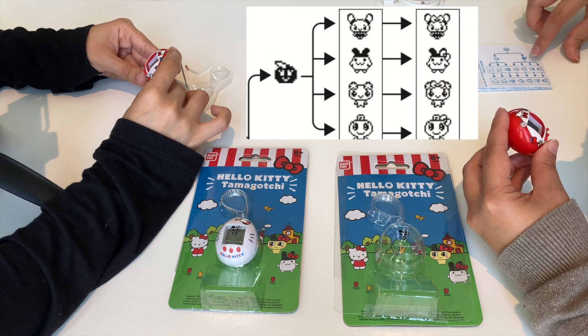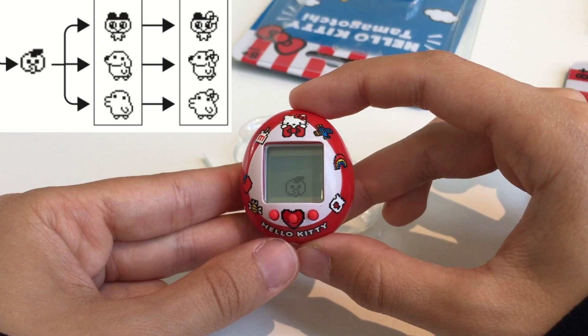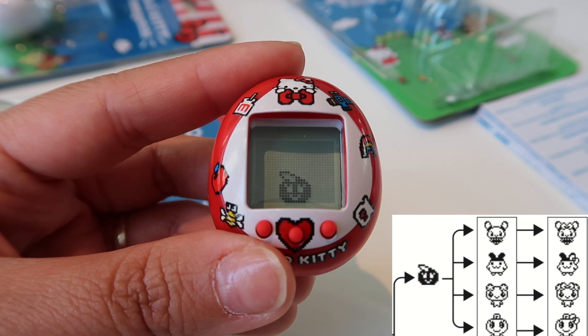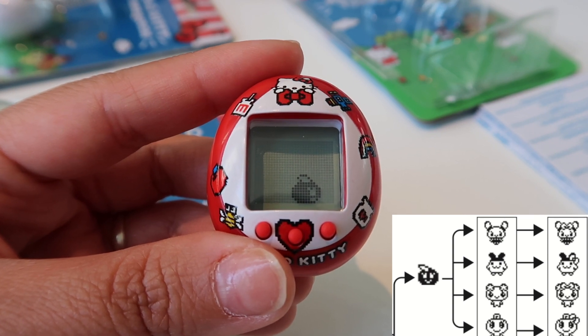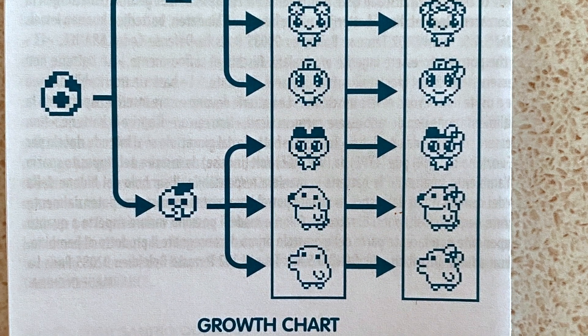These are the boys and these are the girls. Mine is a boy because mine is white, and mine is black. So we have different genders — we have one each, which is great. We can show later on what character we each evolve into.